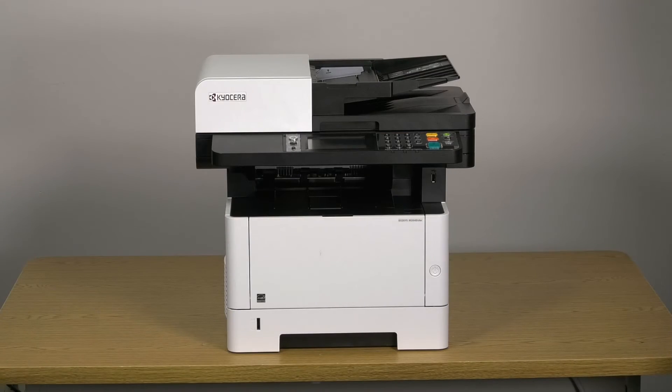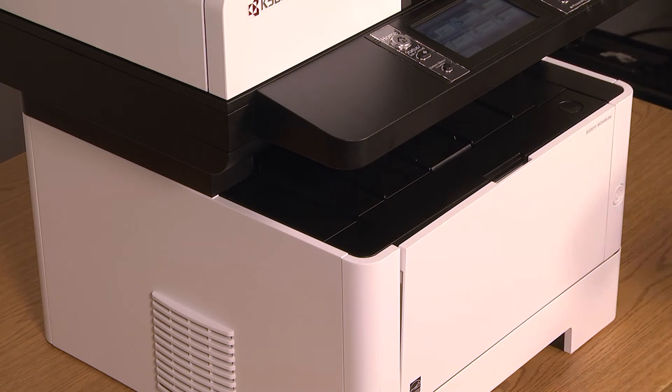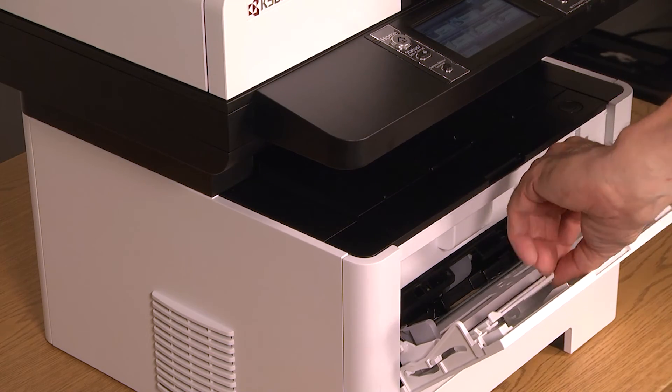The MP or multi-purpose tray is located at the front of the printer. The MP tray allows your printer to use more paper types and more sizes than the cassette tray, for example, cardstock, envelopes, and labels. To open the MP tray, pull down on this latch. Slide the top tray out.